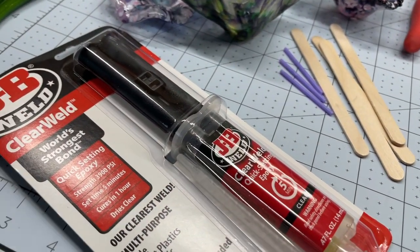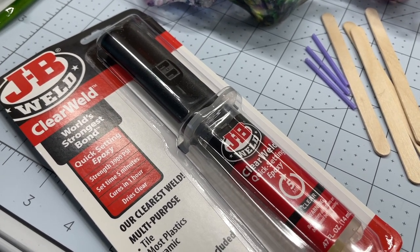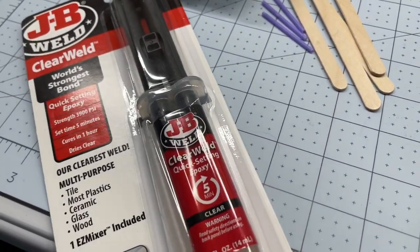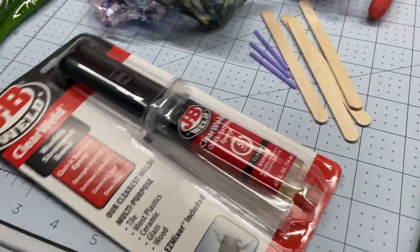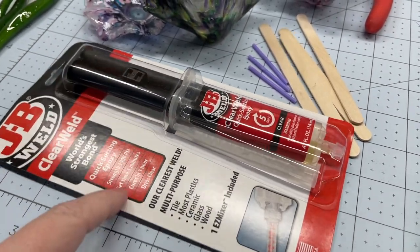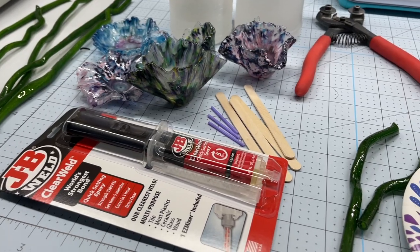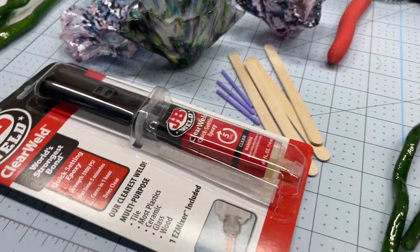First thing you're going to want is some type of adhesive. I have found that this stuff works really well — it's the JB Weld Clear Weld. It's a two-part epoxy that you mix and it has about a five-minute work time, so you have to work kind of quick. You don't want to mix more than you need at a time. I like these smaller packages; if I'm not going to use it within the next few days I'll toss it and use fresh next time.